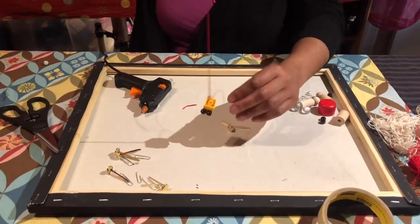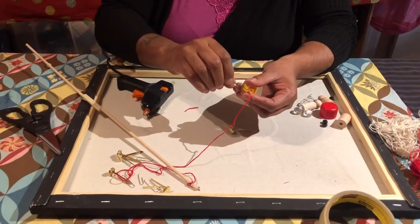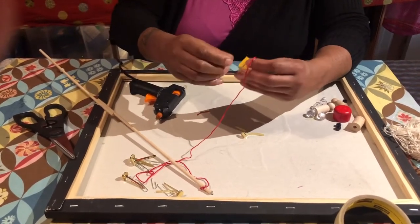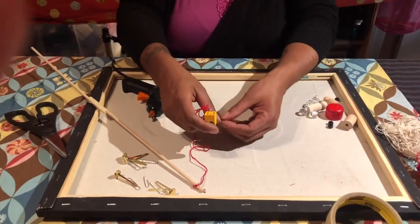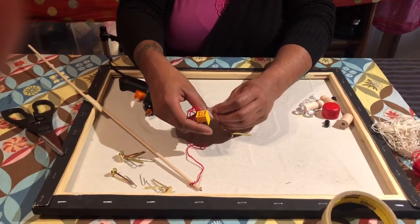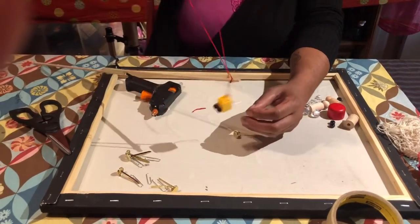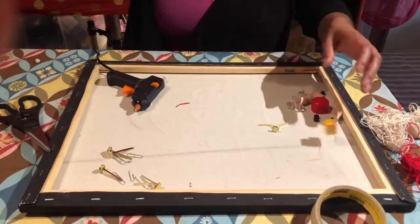I want to bend the paper clip hook down so it can actually hook onto something, but not too much or it won't hook anything. You've got to bend it just right — up enough so it actually hooks onto something. There we go — that could totally hook onto something now.